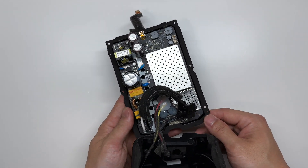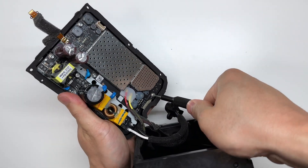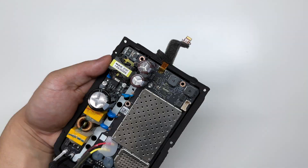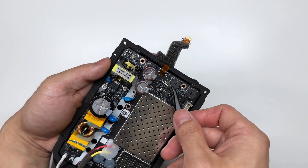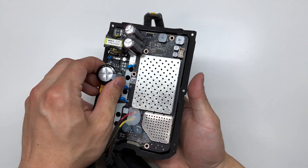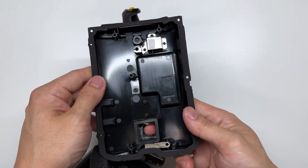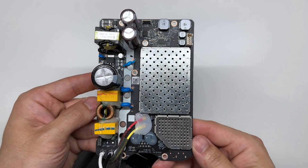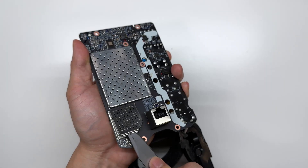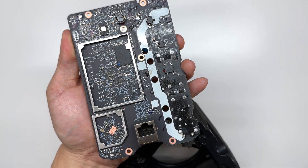So now all we have to look at is the processing board. To remove the board we have a few Torx screws here, and before I remove this board there is one connector we do need to disconnect. Now we can gently pry up on the board — be very careful and pull straight up because we do have that ethernet connector here. And that is the back of the board with the reset button. Here's a close-up look at that main board, and here is a look at the back.